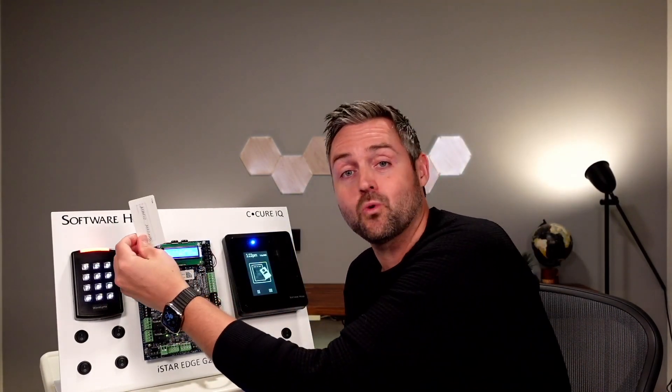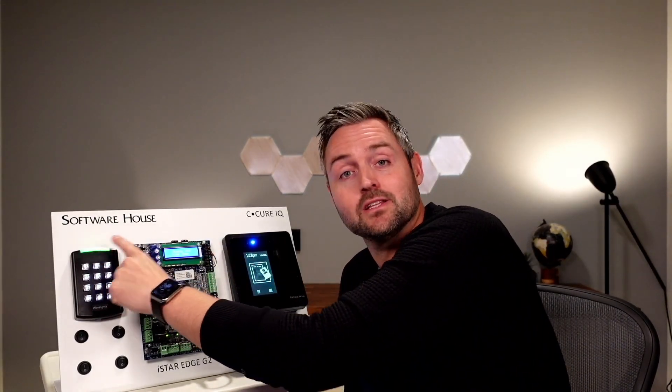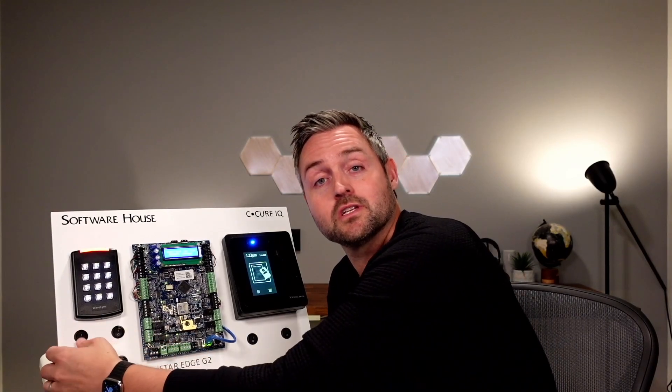Normally when Marco Medano comes in in the morning, he takes his card and presents it at the front door reader. You can hear it click and see the green LED at the top of the reader — it tells us access has been granted. This toggle here is going to simulate Marco opening the door, walking through, and closing it behind him.